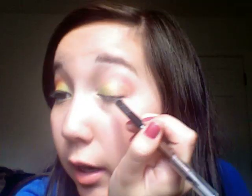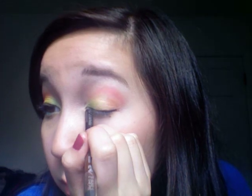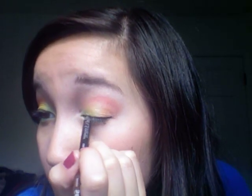It looks a lot better on this side. I'm just going to fix that up real quick with some white or skin-toned matte eyeshadow. For eyeliner, I'm going to take a black and line my top lash line with it, staying pretty close to the lash line. Then for my waterline, I'm going to do a fun color — this blue.